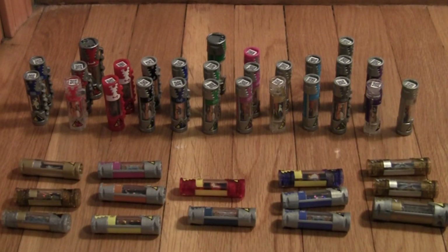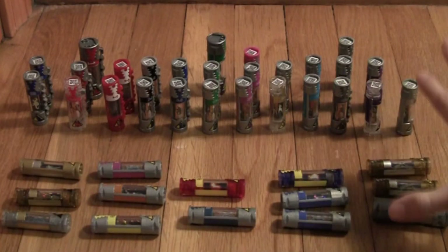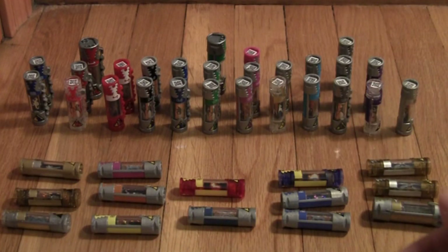Alright guys, so here is all my dino chargers, all nice and sorted. We're gonna look at all of them individually.